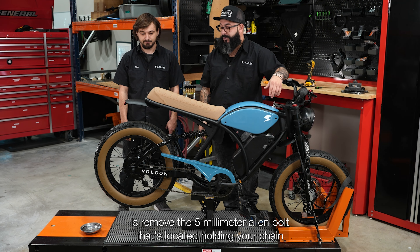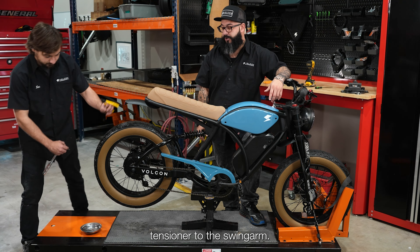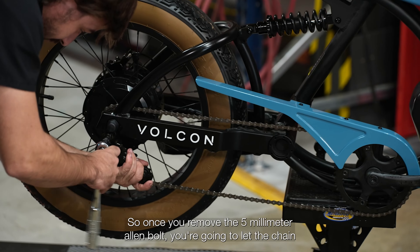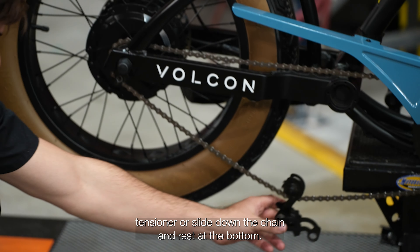The first step is to remove the five millimeter allen bolt that's holding your chain tensioner to the swing arm. Once you remove it, let the chain tensioner slide down the chain and rest at the bottom.